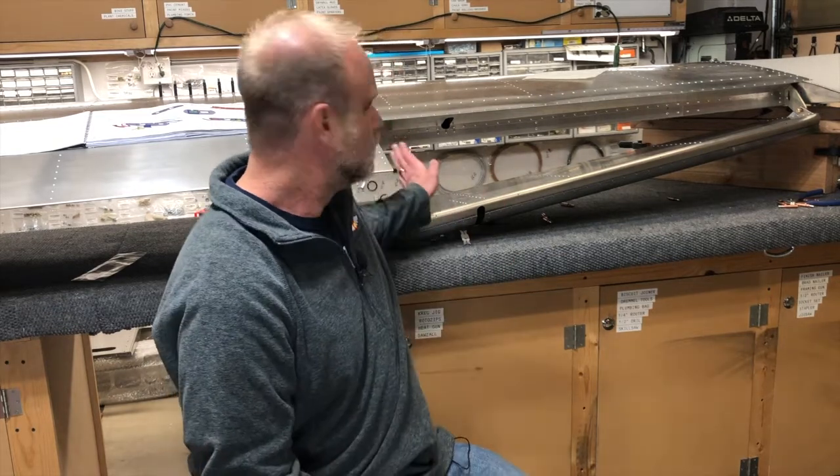The Sling factory is sending me a new hinge bracket. The tiny problem is that the only way to access it is to disassemble the wing far enough to access the rib and the hinge, remove the old hinge, and put the new hinge in place.